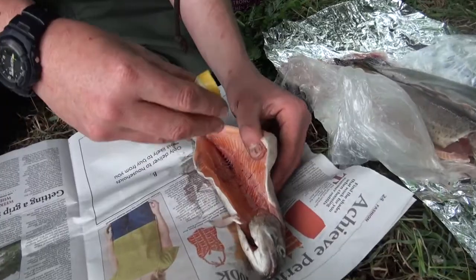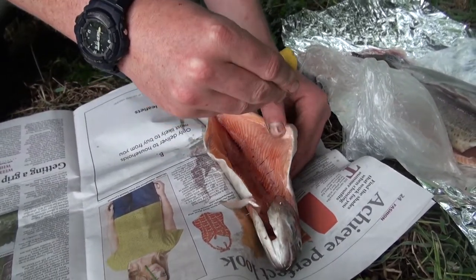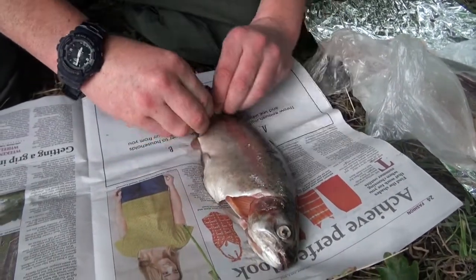The first thing I do is lay the trout out on the newspaper. Next I get the lemon and squirt lemon juice inside the trout and outside and rub it in. Get a nice lemony smell, lemony taste through the fish.